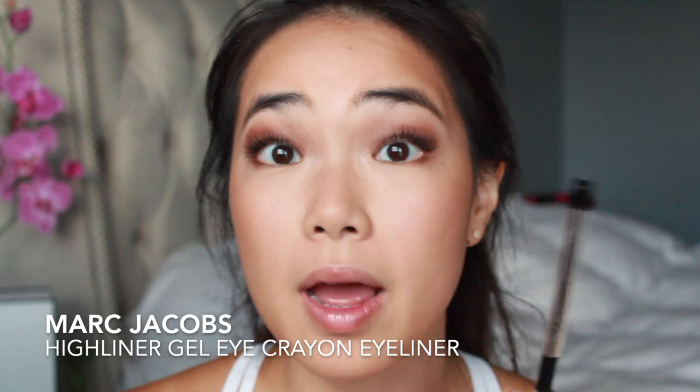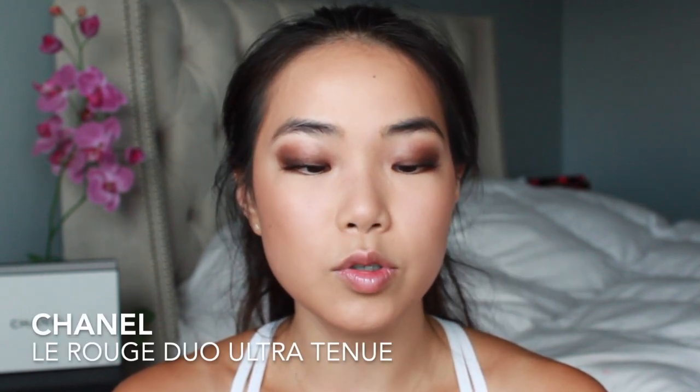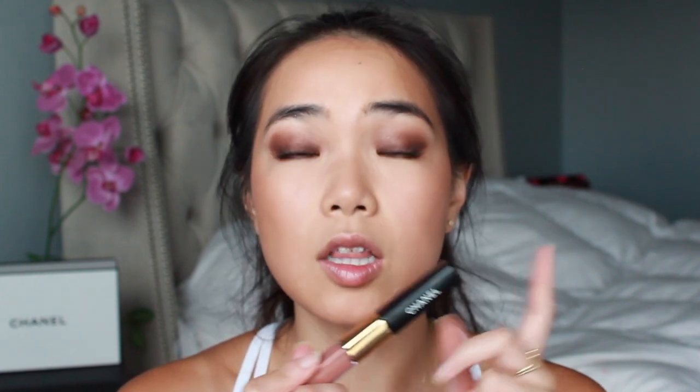To give the illusion of even more volume, I'm going to go ahead and highlight my eyes with the Marc Jacobs high liner — that made my lashes look a little bit thicker. Now I'm going to do the lips, which I'm really excited about. This lip product is called the L'Oreal Rouge Duo Ultra Tenue Gloss — it's a dual-ended product. One end is the pigment and liquid lipstick, and the other end is the gloss which makes it more comfortable to wear. This is in Timeless Beige.